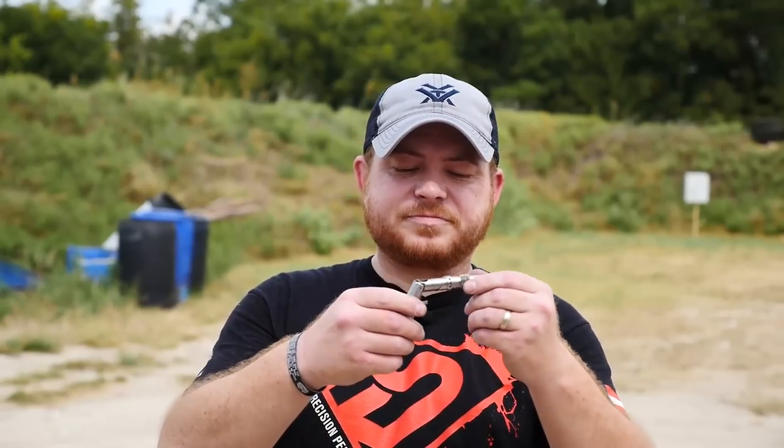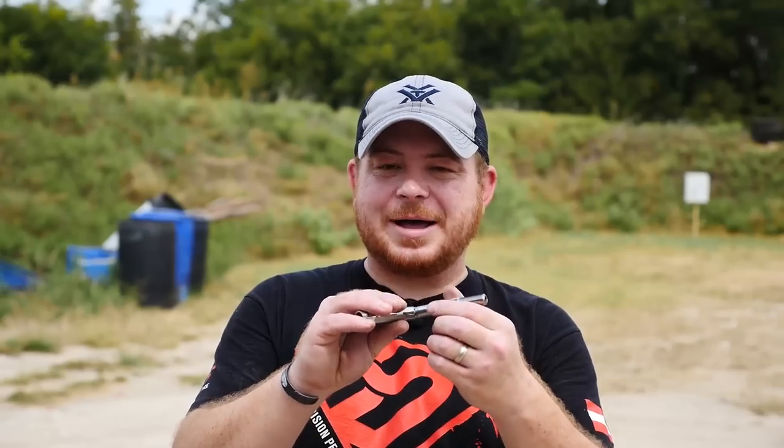Kind of fun is the .380 conversion that you could buy for these things. If it broke the gun, Braverman would no longer warranty it because they pretty much told you that it was going to break. So I don't think that was a real popular option.